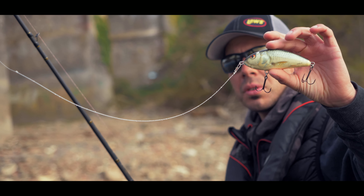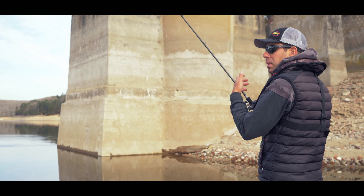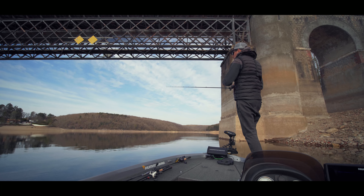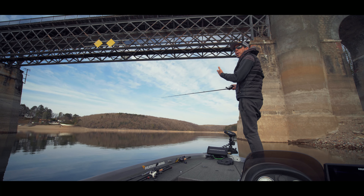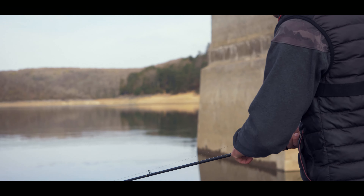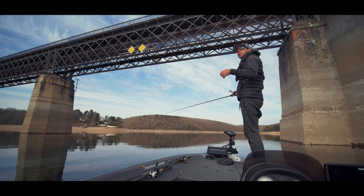Deuxième astuce pour animer le Fatso. Ça va un petit peu ressembler au Slider : il va falloir engager la manivelle avec beaucoup d'énergie sur quelques tours et ensuite ralentir. Ça va être une sorte de stop and go, avec vraiment — très important — beaucoup d'énergie quand on engage la manivelle, c'est-à-dire qu'on le fait très fort, puis une pause. C'est vraiment important de donner cette accélération parce que ça va accentuer l'effet de wobbling sur place du leurre, il va envoyer plus de flash et déplacer plus d'eau.